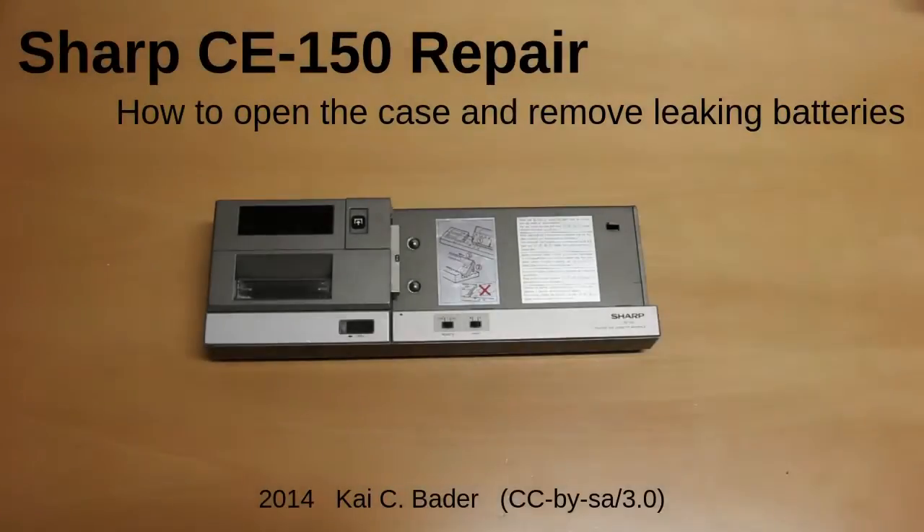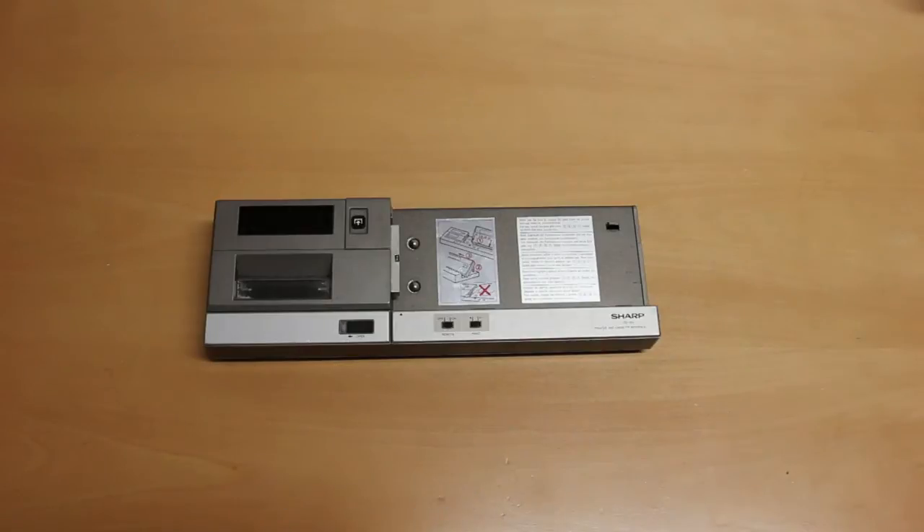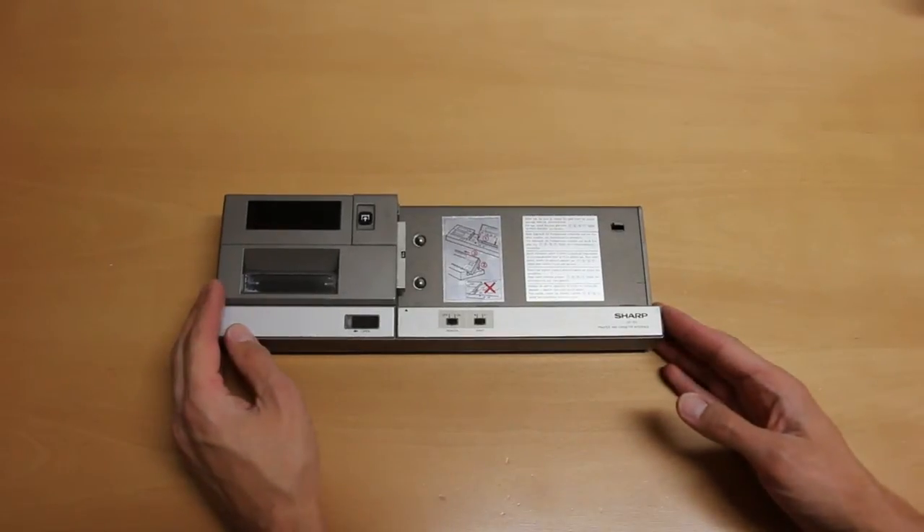Hi! Today I wanted to talk a bit about a piece of vintage hardware, the Sharp CE150 printer unit and its use in combination with Sharp PCs.